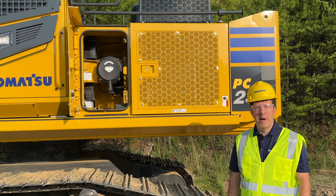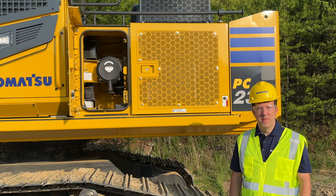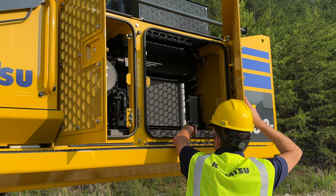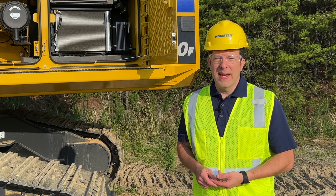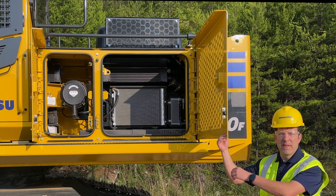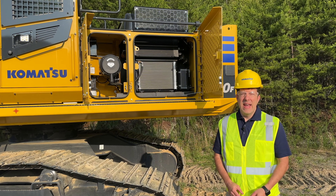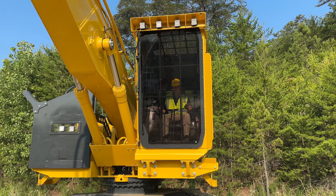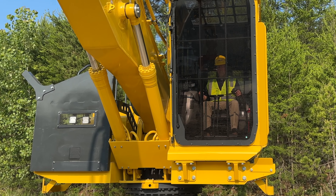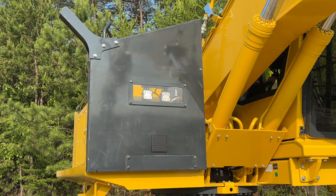Let's talk about the debris management system and the heavy-duty forestry guarding. The radiator is a three millimeter wide fin core, which helps with debris management. The doors are made of quarter inch steel, and heavy duty forestry guarding is found throughout this entire machine, including the front right tree deflector, which comes standard.